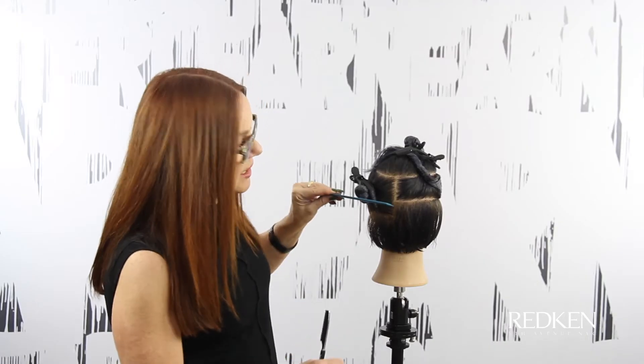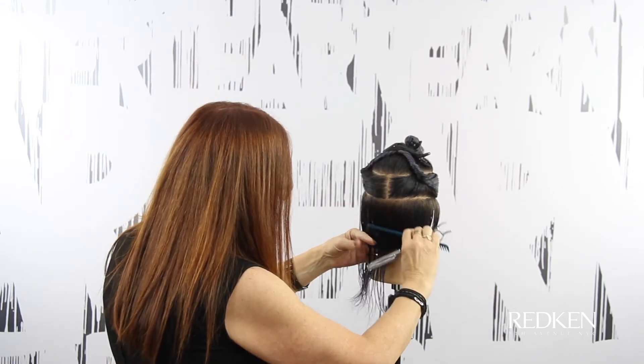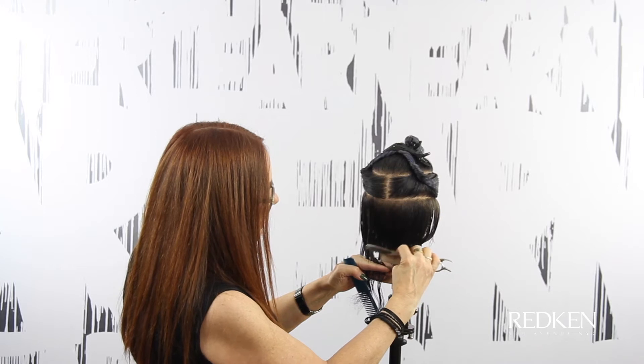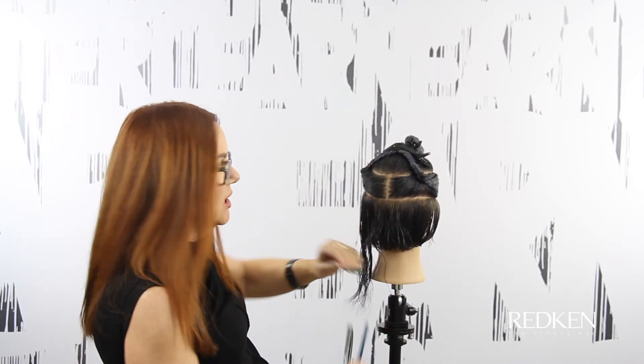Now I'm going to do the same thing on the other side — drop down a horizontal section and connect the perimeter. In the back where I do have tension sliding past my perimeter, I'm going to go in. Because I'm using tension, I am going to get some graduation of this hair, so it's going to stack up at the hairline a little bit.